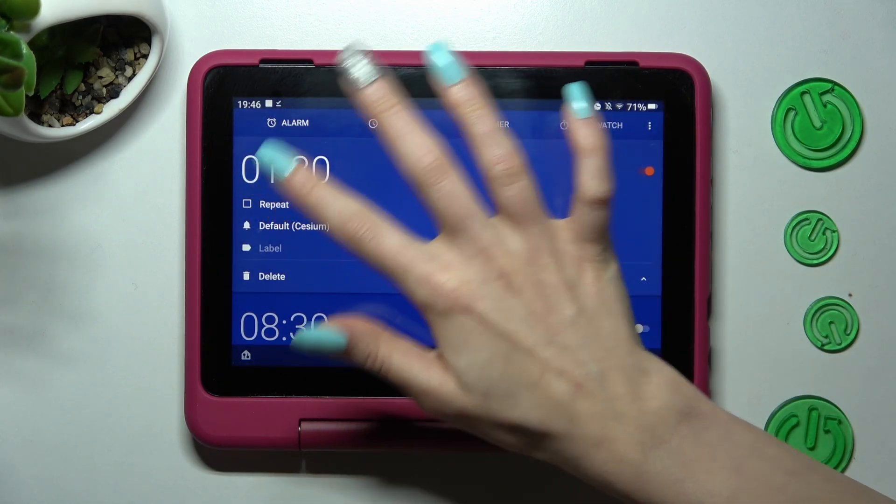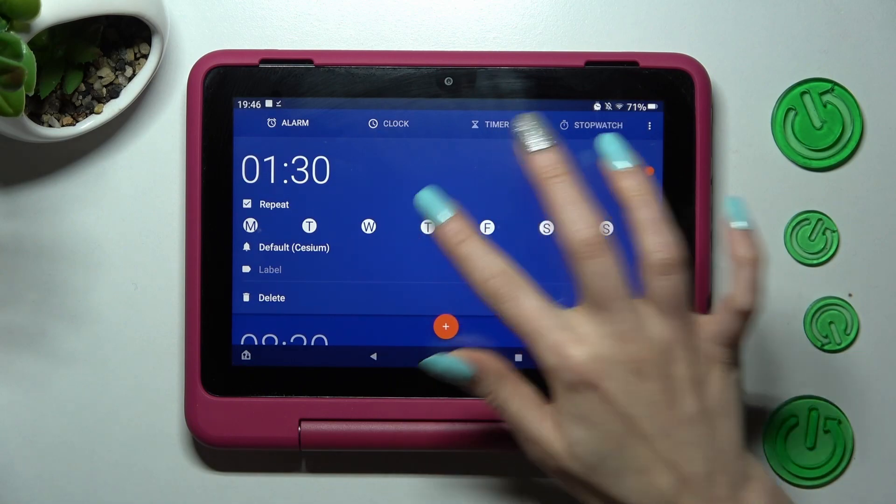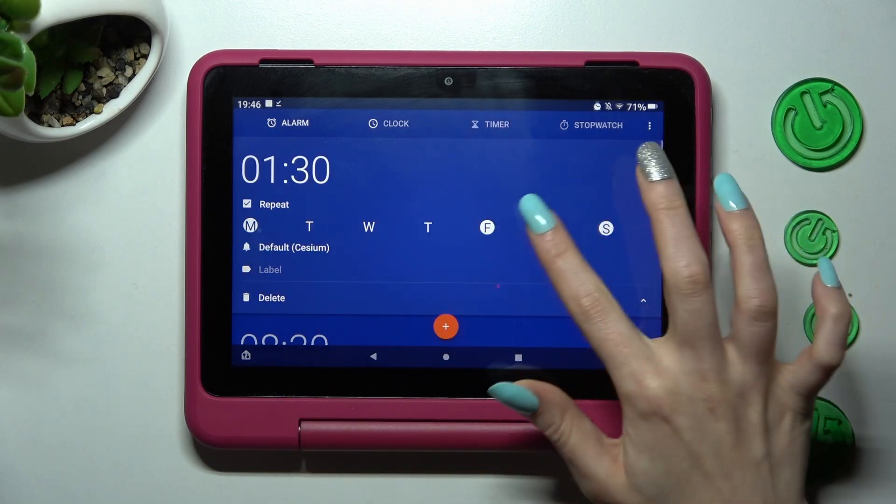Then click on repeat and tap on the days of the week. I want to set up Mondays and Fridays, so I have to leave those two letters white.